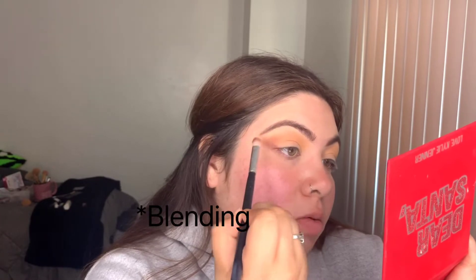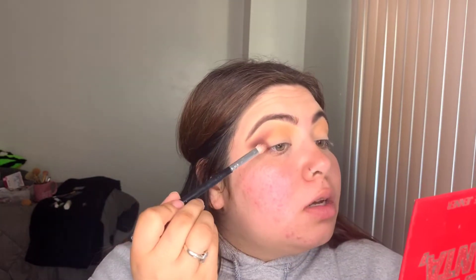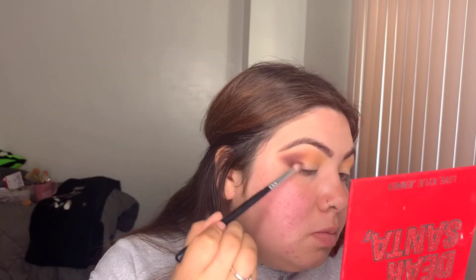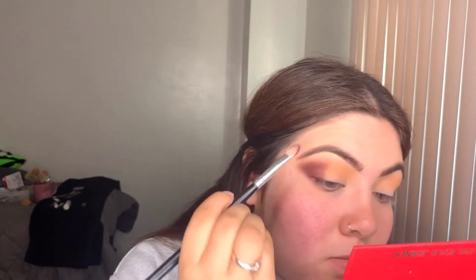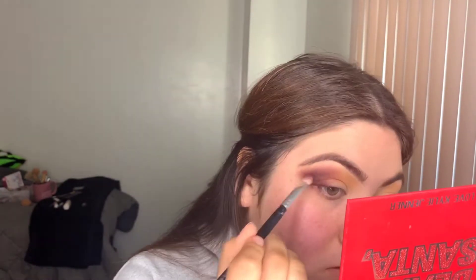I don't even know what you call this but that's what I do. Also, if y'all have any ideas for videos and stuff that would make me better and more entertaining, I'm open to those ideas because I'm in quarantine and it is boring. Adding little by little more and kind of like blending that in, blend it out up here.